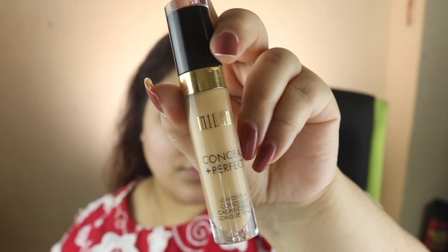Next, for color correcting, I apply a concealer in a darker shade — it's by Milani — to color correct the area. I apply it on the lips as well, blend it with a blender, and leave it on the face.